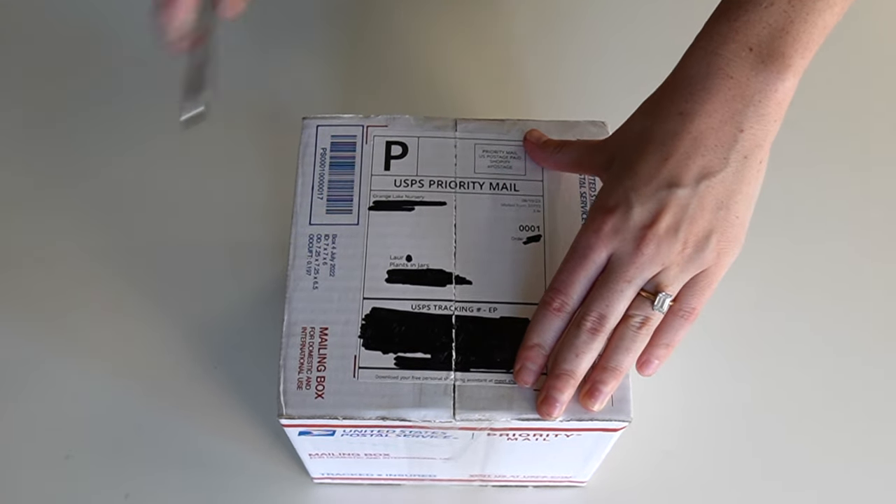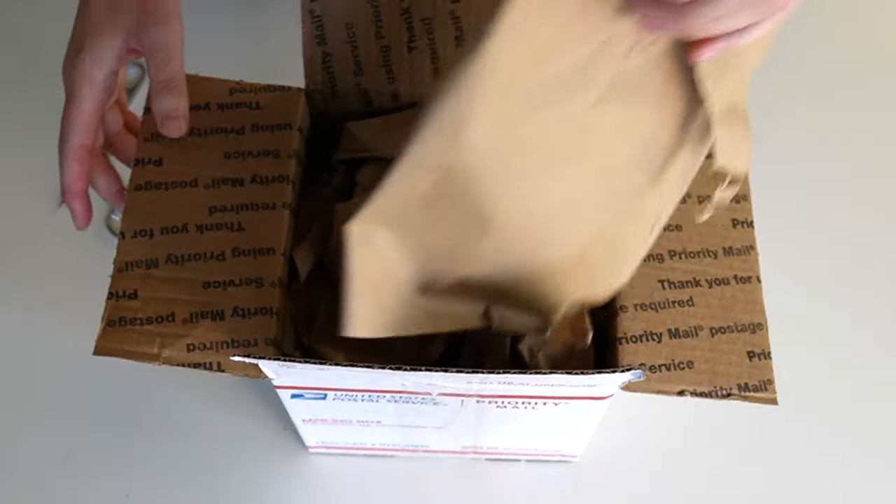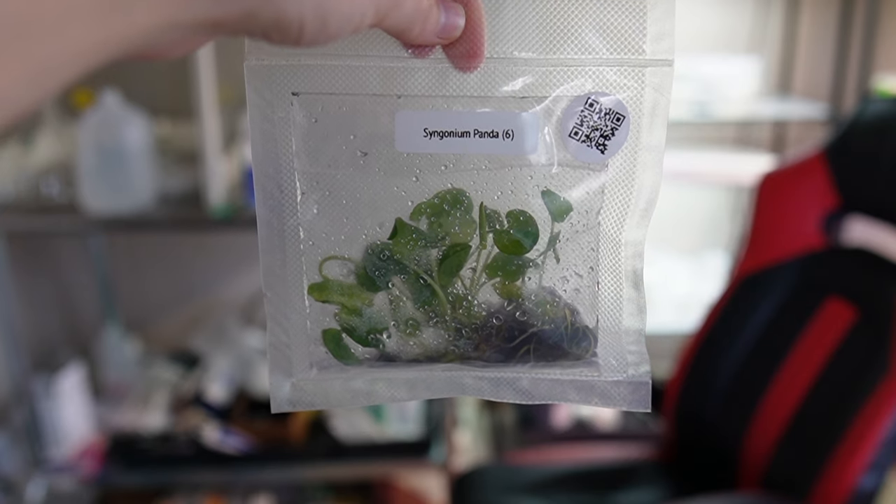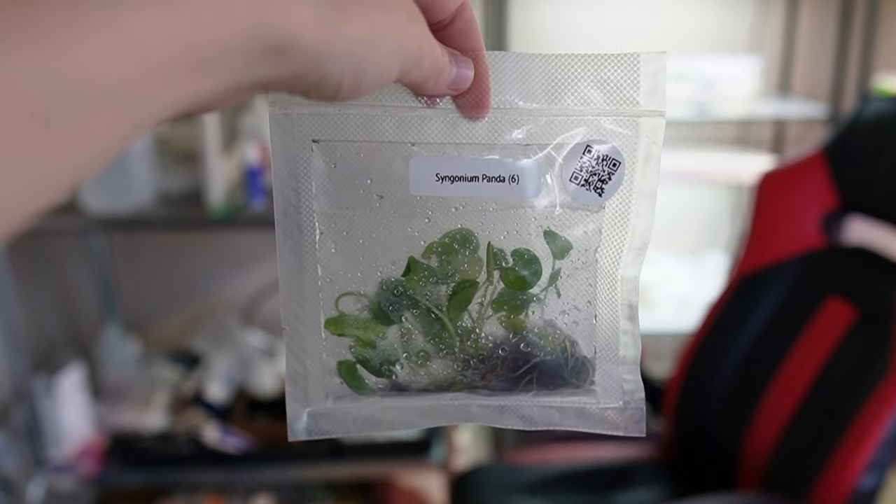When you receive the plants in the mail, you should promptly open the box and remove the jars that contain the plants, or the weird baggie if that's how the plants were shipped to you, like they were in this case. Don't open the jar or the bag that contains the actual plants yet. Once the container is open and the plants have been exposed to the air in your house, you can't reseal the container again and expect everything to be fine because the conditions are no longer sterile and the plants are going to get contaminated and die. So don't open the containers until you are absolutely ready to pot the plants.